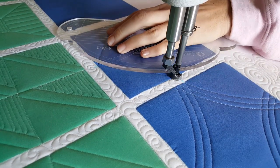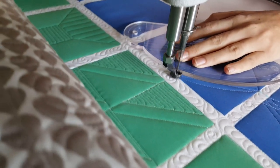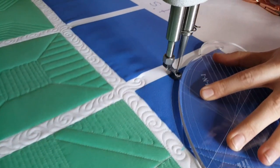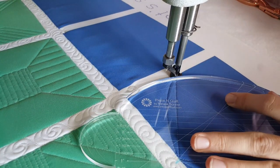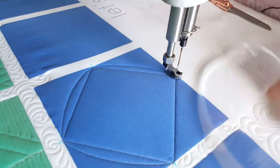Then from there back down to the point where I began my machine quilting. After I've stitched that, I'm going to adjust my four-in-one machine quilting ruler and now stitch a point-to-point curve on the outside of that box I just created, using the largest curve on the four-in-one machine quilting ruler.